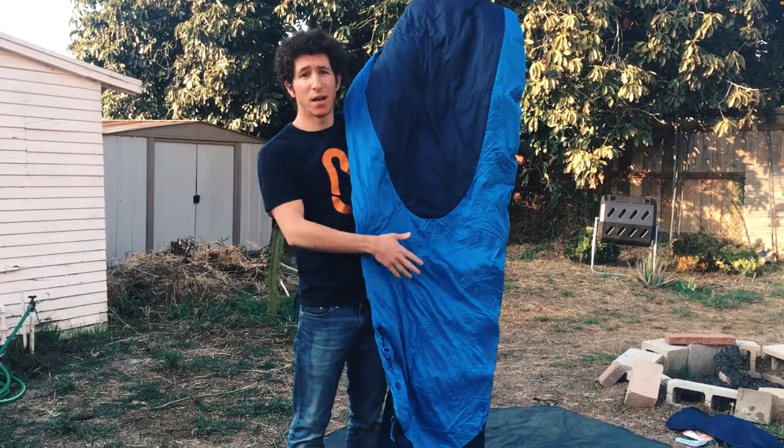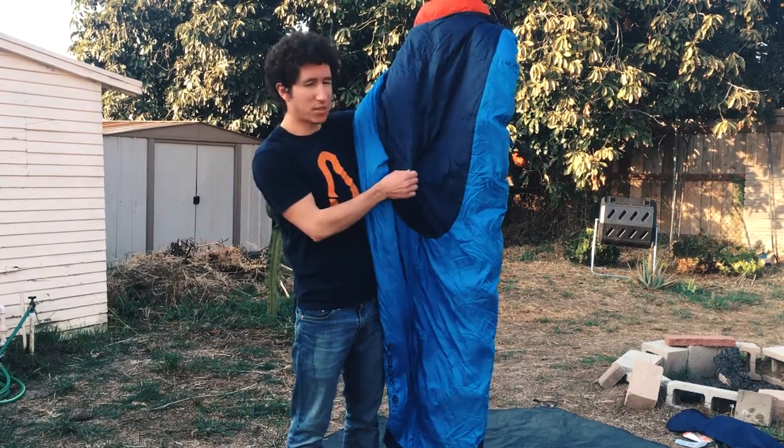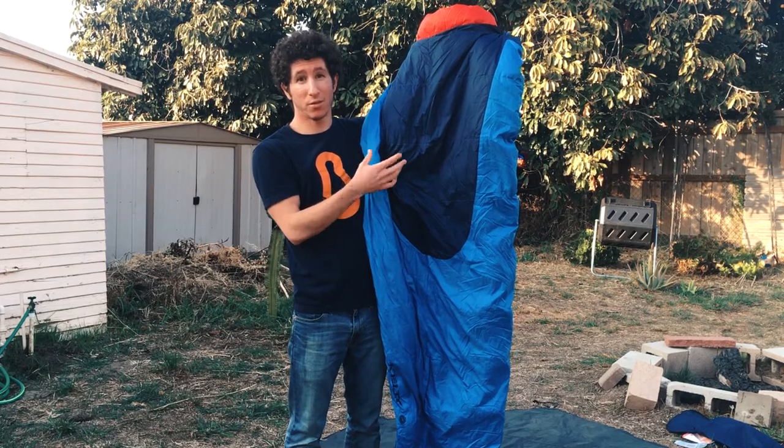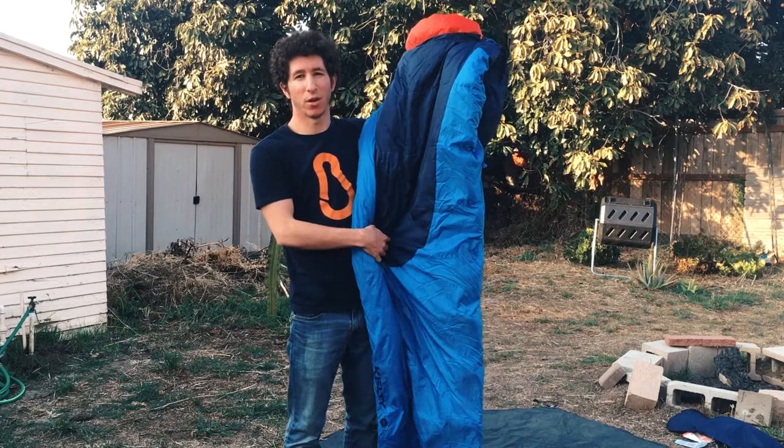You can see it's a 600 fill dry down inside of this, and dry down basically means that the down has been treated to be more water resistant, which is great because these sleeping bags do get wet sometimes and down doesn't do well in water otherwise.